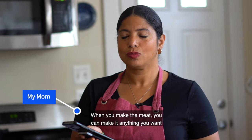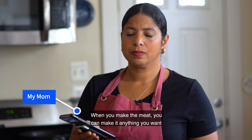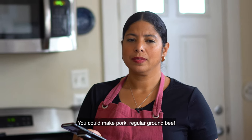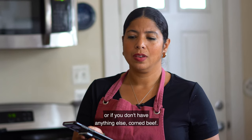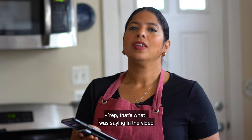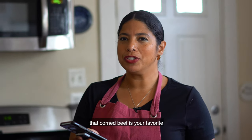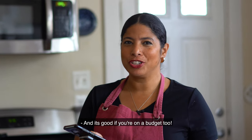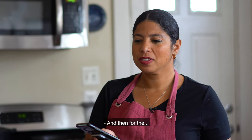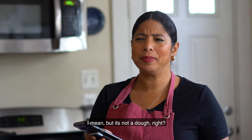Mom explains: you make the carne — the meat. You can make it anything you want. You could take pork, regular ground beef, or if you don't have anything else, corned beef. Jessica confirms: that's what she was saying in the video, that corned beef is mom's favorite. Mom agrees: they're good, and it's good if you're on a budget. For the masa — the dough, though it's not exactly a dough — you put a little seasoning.